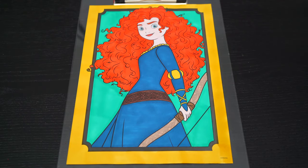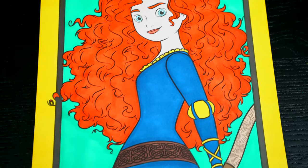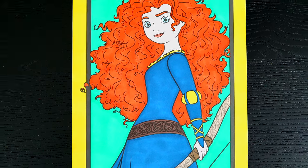Okay, I'm all finished. Wow, this picture turned out so pretty. I love all Princess Merida's gorgeous hair. She is one brave princess!